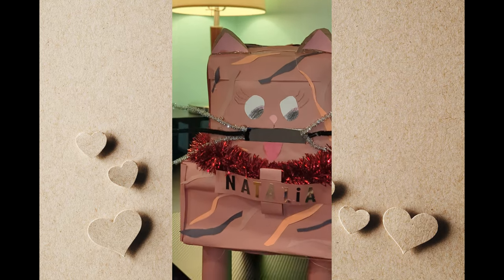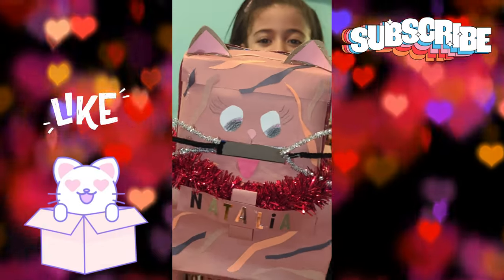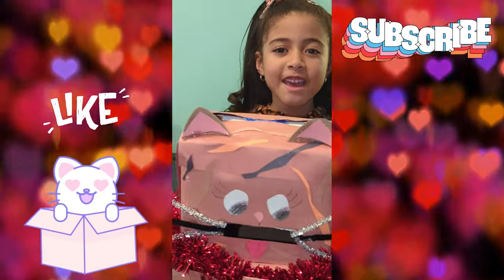And that's about it. Happy Valentine's Day!